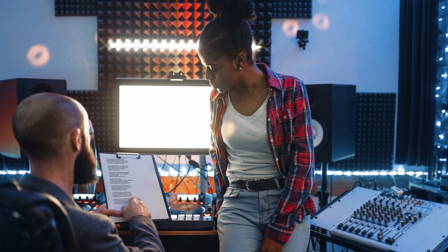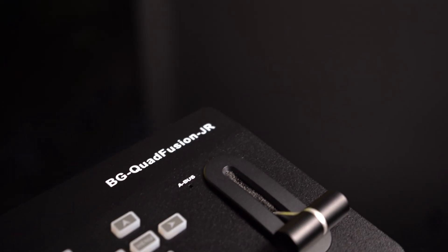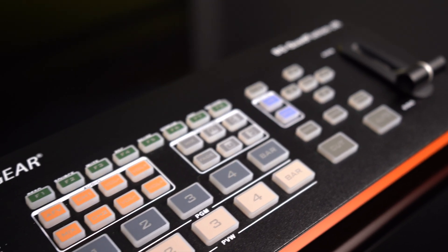This powerful video switcher is designed for versatility. Whether you're in the studio, on location, or anywhere in between, it's the perfect solution for all of your production needs. The BG Quad Fusion Junior is not just a switcher — it's the future of visual communication.